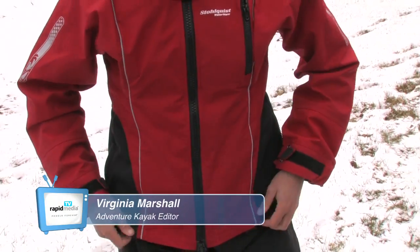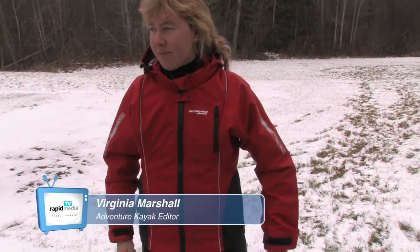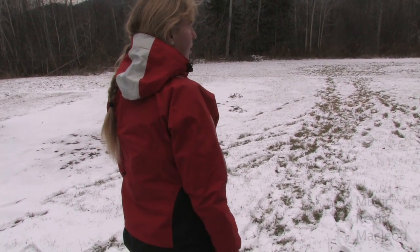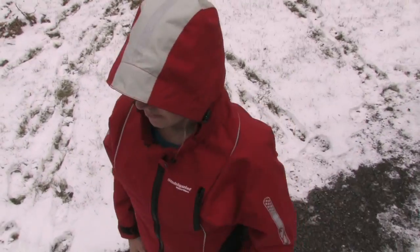The Stolquist Shift is an exciting new take on dry suit design. While it looks like a two-piece jacket and pants, it's actually a fully dry, uniquely wearable one-piece suit.